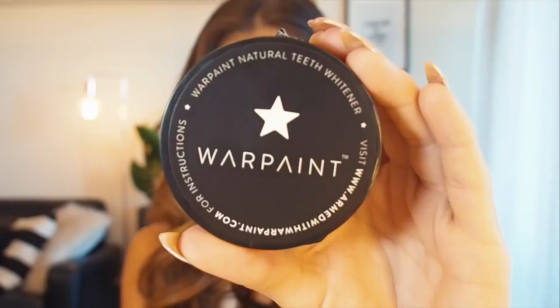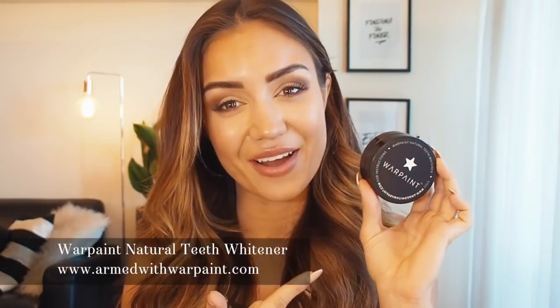So I use this product. It's called Warpaint and it's a natural teeth whitener. This is actually my mum's company and I've been using this for years to keep my teeth really nice and clean and white without using those harmful chemicals and those horrible things that hurt your teeth when you go to the dentist. So this is an all natural product — it's 100% vegan and you can use it every single day from home to keep your teeth free of stains and really nice and shiny and bright.